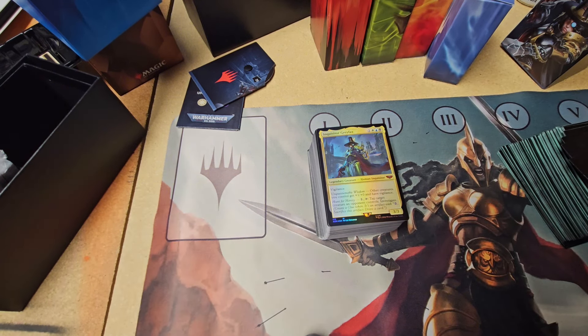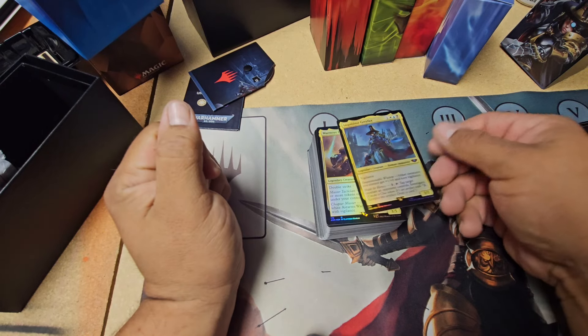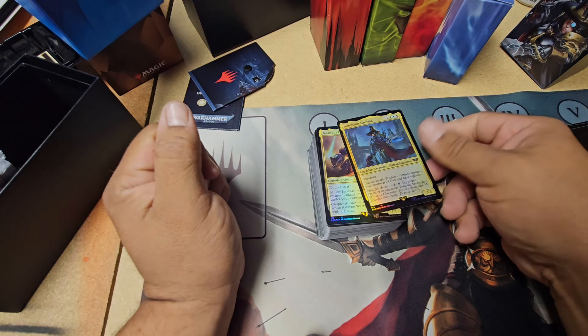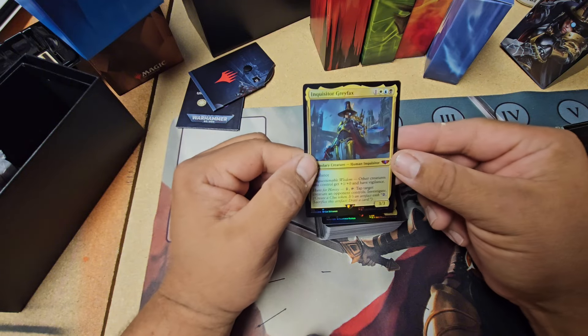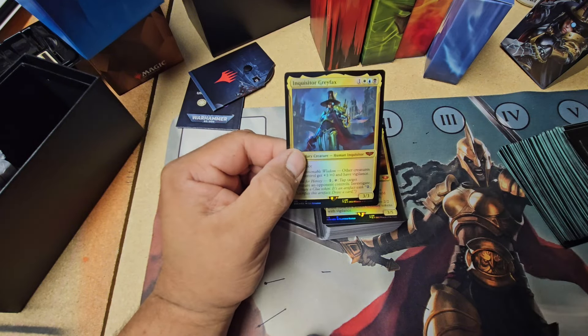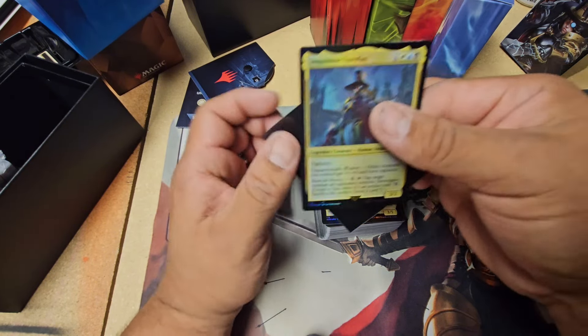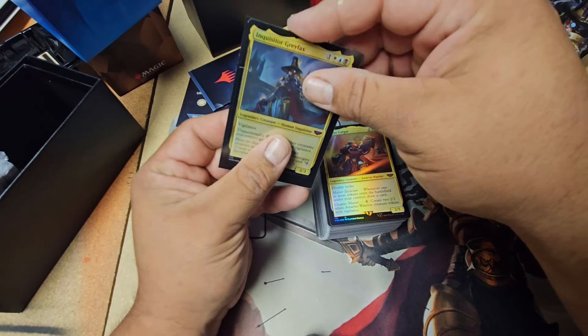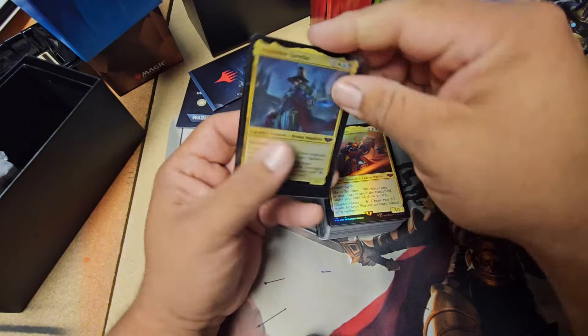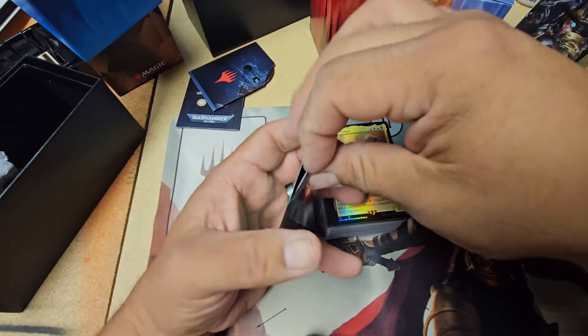So, this commander — this one right here. Apparently she's not very good. So she'll go in the deck, but she will not be the commander.